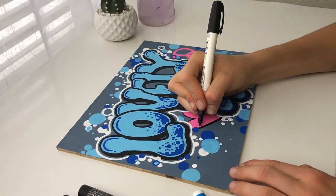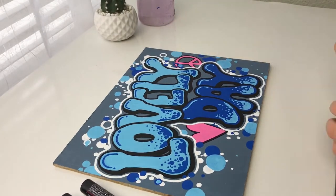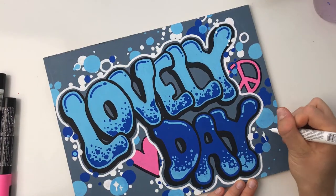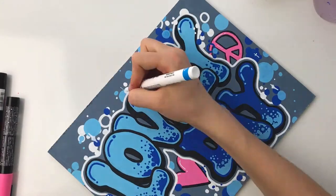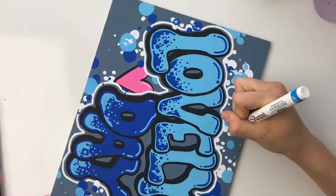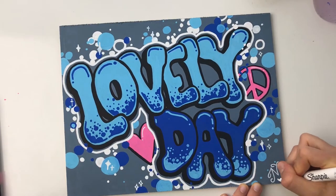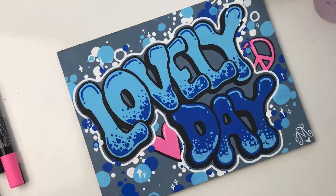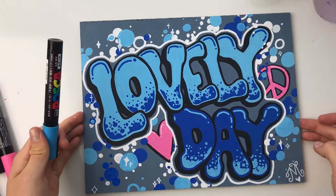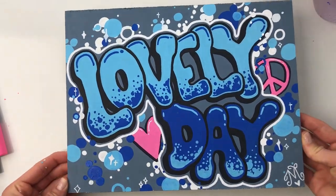I grabbed the black Sharpie to outline the heart and the peace sign — it was really starting to pop. Adding these little details at the end is personally my favorite part because they really make the illustration complete. I'm so happy with how this came out — the graffiti experiment turned out super cute and the Posca pens were amazing. Links are in the description box below. Thanks for joining me today — I hope you enjoyed this process! Please leave a like, subscribe for more creative content, and I hope you all have a lovely day!